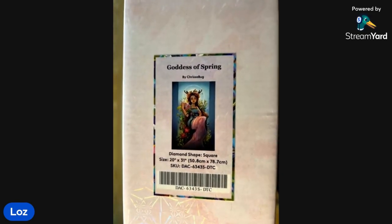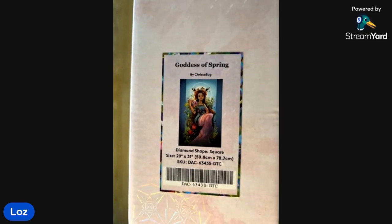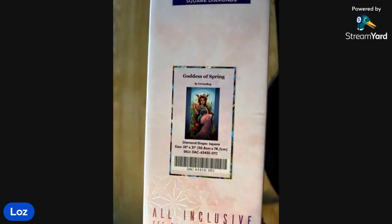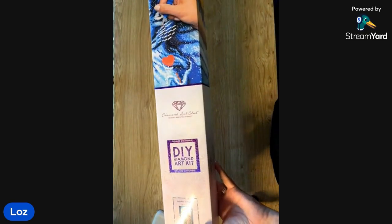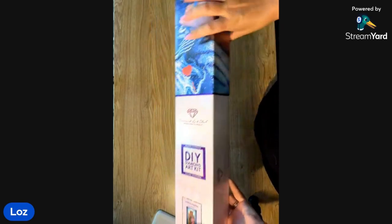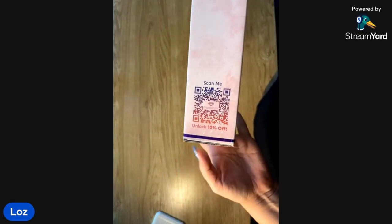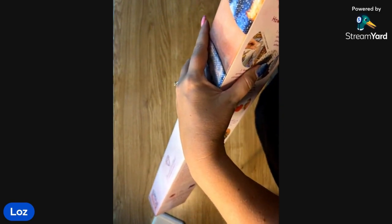This is Goddess of Spring by Chrisabug. It is a square and it is 50.8 by 78.7 centimeters, so it's a nice decent size. With the Diamond Art Club box, you know it's a square because it has a square picture on the front with blue branding. They have a QR code to scan for 10% off and all the instructions on there too.